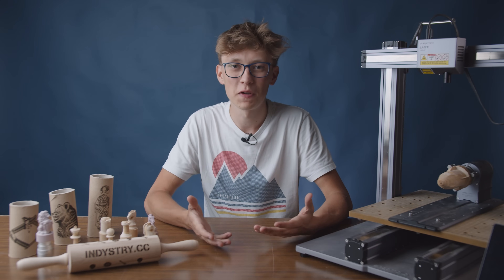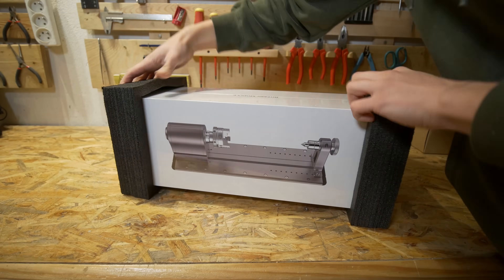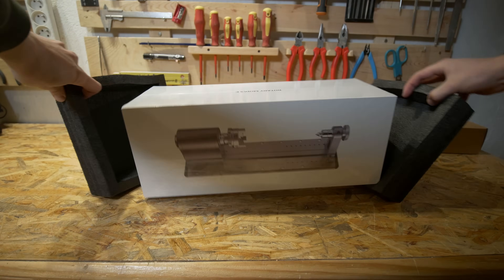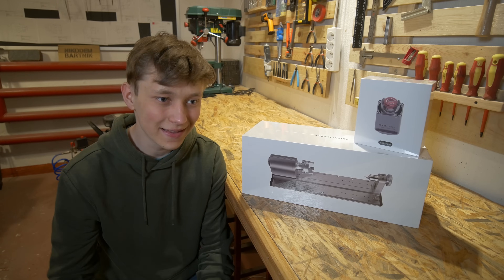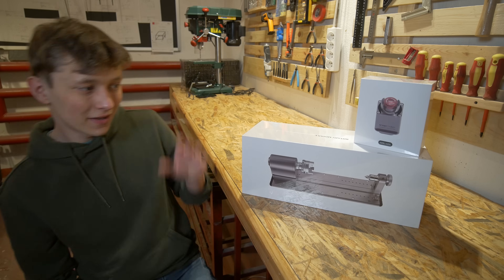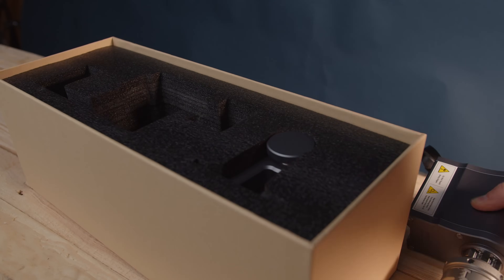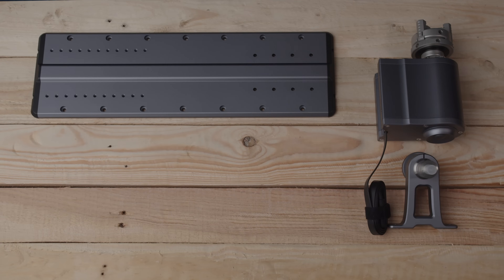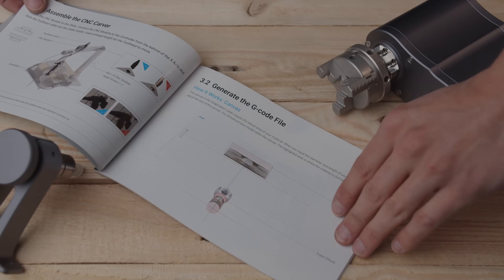Let's start as always with the packing and unboxing of the rotary module. I've never used a 4-axis CNC machine before, so it would be really cool to test how it works and what you can and cannot do. Just as with the Snapmaker machine, the rotary module and safety switch are really nicely and safely packed in beautiful boxes. Everything is nicely labeled with a clear instruction that is super easy to follow.